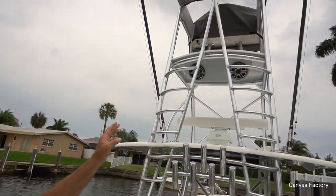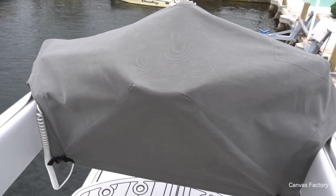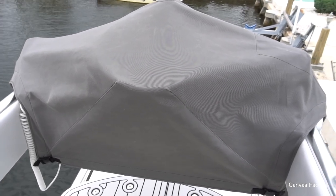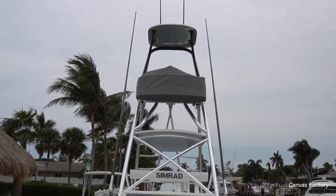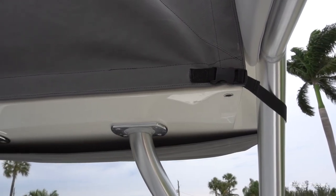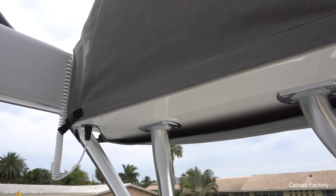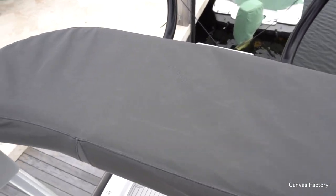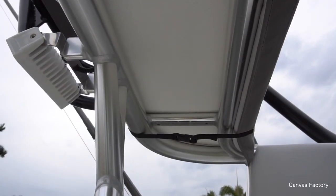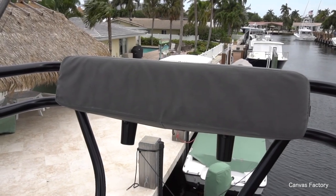I did some tower covers. The customer asked me to build his tower console cover with no snaps — it's not an easy feat. It was about a six and a half hour job to make that thing. But we fit it to the nines, and it's going to stay on with just two straps. You're going to be able to run the boat 50 miles an hour without having to go up in the tower to take that cover off if you want to stay down here. I also built a tower bench seat cover with no snaps, just two straps, and I also built the tower backrest cover with no snaps, just two straps.